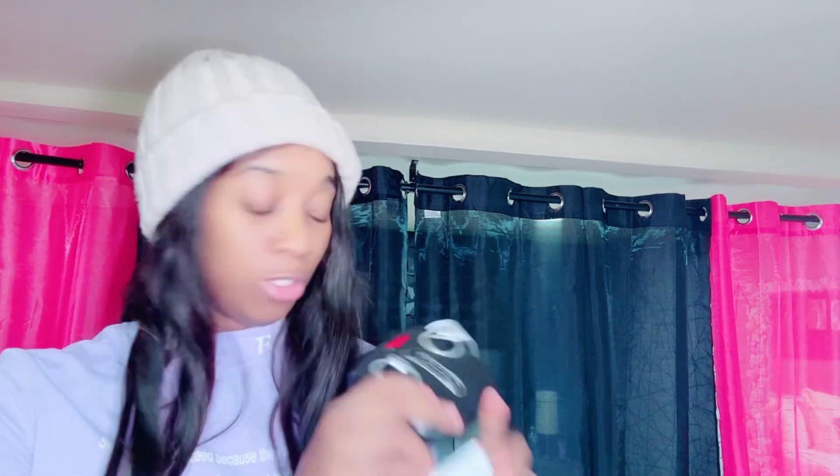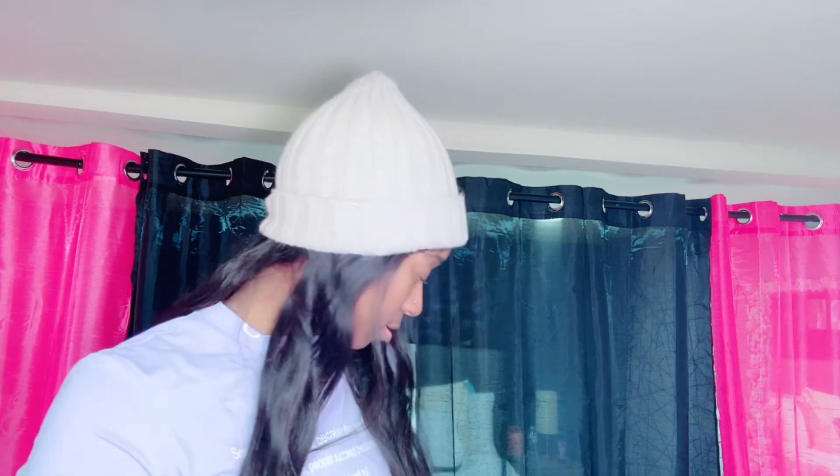We have the controller right here. Inside this bag we have wires — we've got wires, so we'll have to put those together. And we also have screws and a screwdriver. Let's set that aside for now.